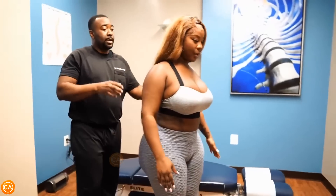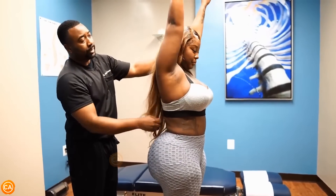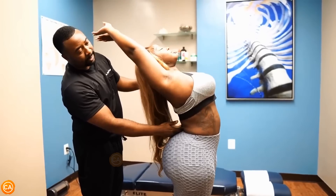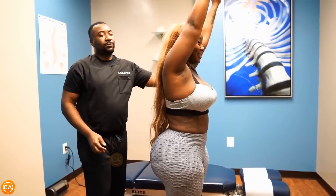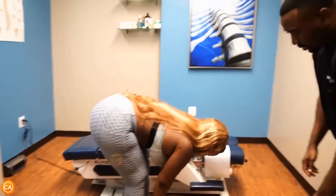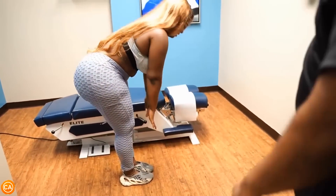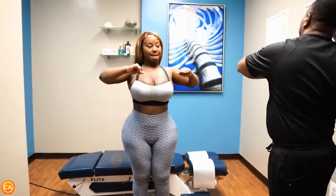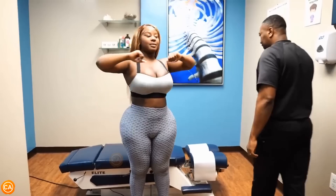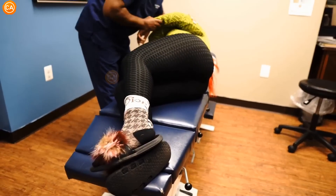Let's have you come up and do those ranges of motion again to see how things go. Stand up — the first one is extension. When you did it before, it was uncomfortable. Put both arms up and let yourself go back. Not bad! How do you feel? Much better. Let's have you go forward — see how far you go now. Oh, you're touching your toes! Nice. Come back up and rotate — how's that?